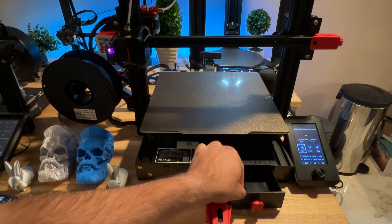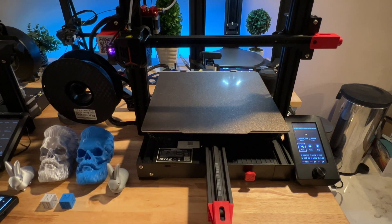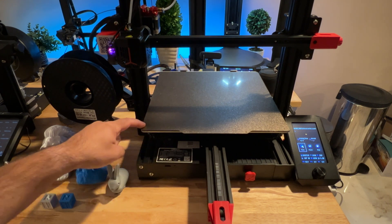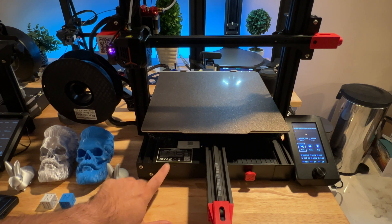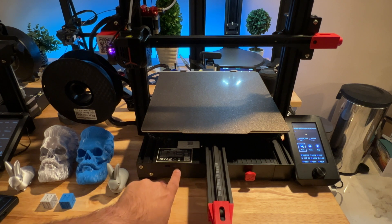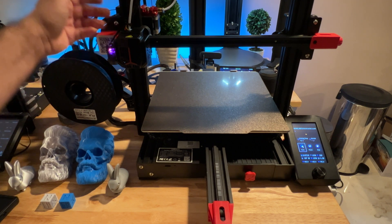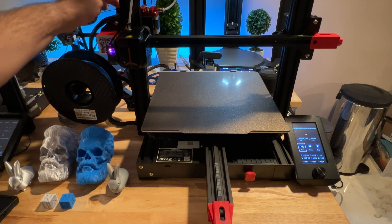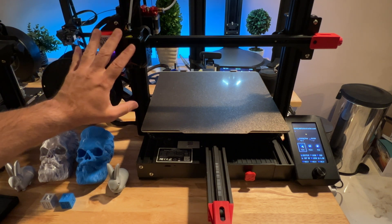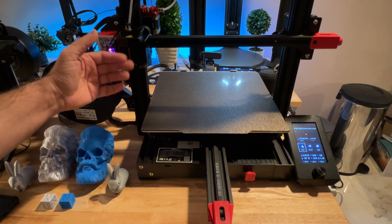The Max Neo has a side drawer where you can store Allen keys, print nozzles, or cutters. It comes with a glass print bed, though I upgraded to PEI. It uses a micro SD card for loading prints and also has a USB connector. The filament loads from the back through a Bowden tube to the front. The fan is a little louder on this machine, but it's still just white noise.